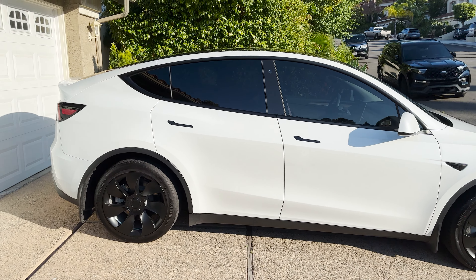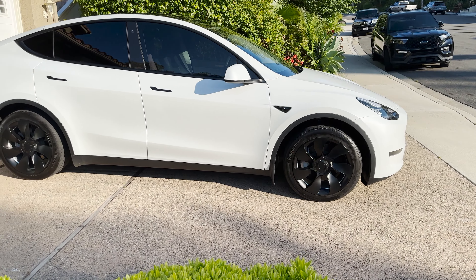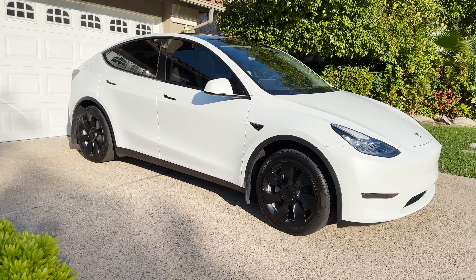The next mod — I was thinking about getting 20-inch wheels, which run somewhere between $1,500 to $2,000. I didn't want to spend that much money and I wasn't willing to compromise on the comfort with the 19-inch wheels and the suspension system I have. So one option I had was to just get hubcaps. I'll link a video where I talk about the hubcaps I got — they make the car look really nice. I did lose some efficiency, maybe like five to ten kilowatt-hours per charge, but since I charge at home it's really not that big of an issue.